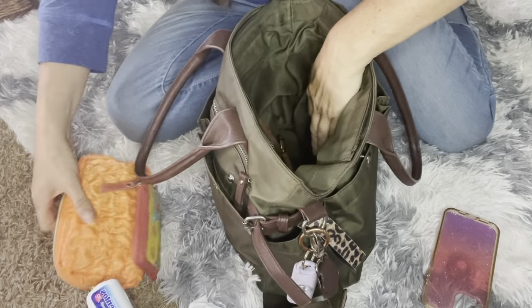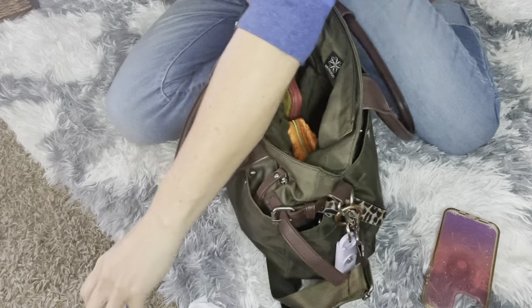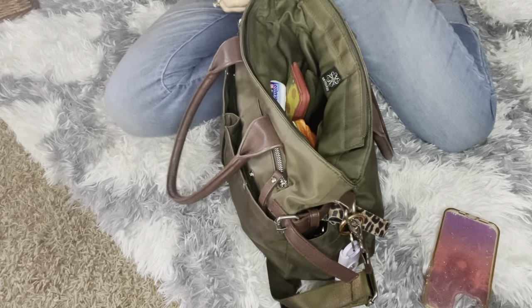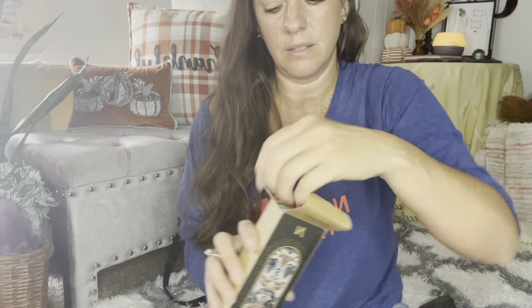I bought some straps — some extra purse straps — and I will show you here. I bought two and I have one coming in. I'll link these down below if you guys are interested. I'm going to see what it looks like on this bag.